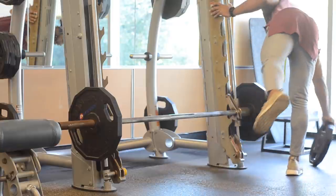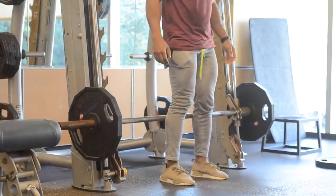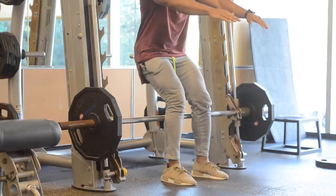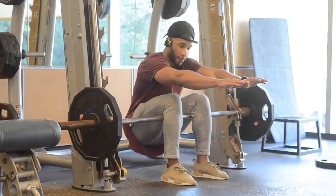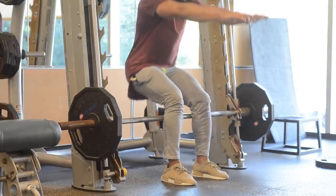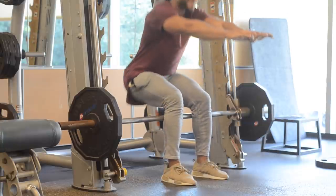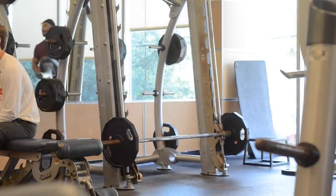Pay attention to how far down I have the bar. I kind of have my legs shoulder-length apart. What you can do is what I'm doing right now — before you do any weight, do bodyweight and test it out, see how it feels.